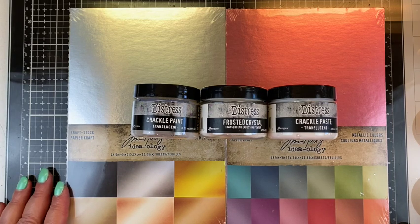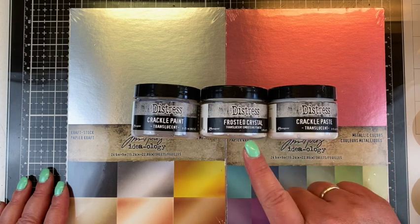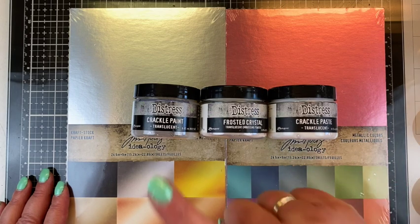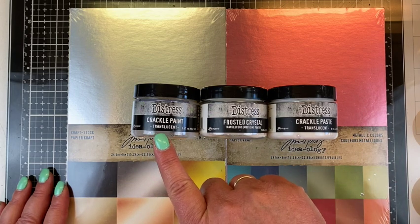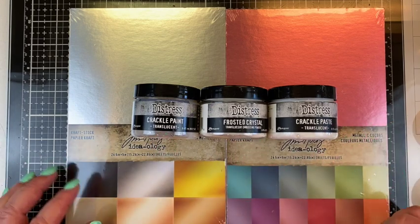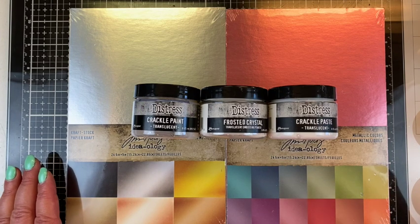We'll just give it a shot and have a little bit of fun playing around today. I want to pair the new translucent crackle paste with the Frosted Crystal translucent embossing powder, and also try it with the translucent crackle paint and see what I think about what comes out. So we'll see if what I have in my head actually works.